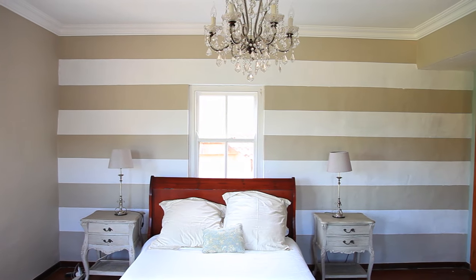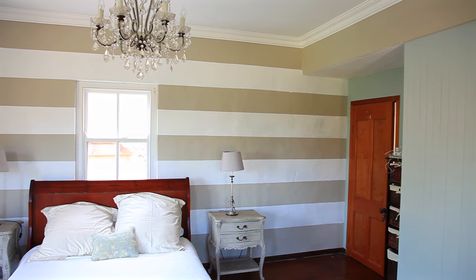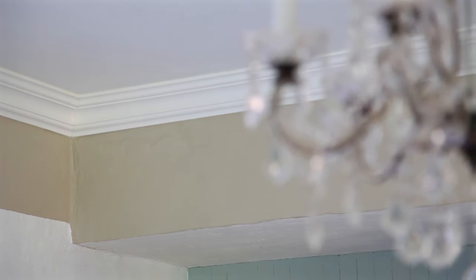For an even greater effect, do a paint technique on the cornice before you install it, to add even more drama and height to your room.